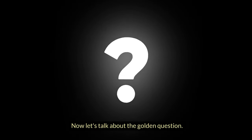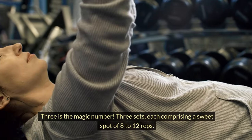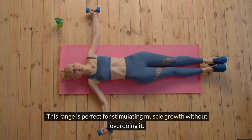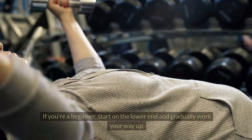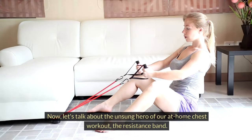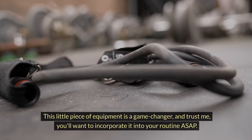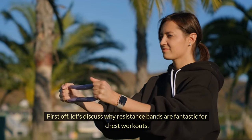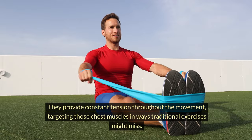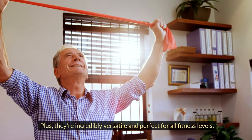Now let's talk about the golden question: how many sets and reps should you be aiming for to maximize those gains? Three is the magic number — three sets, each comprising a sweet spot of 8 to 12 reps. This range is perfect for stimulating muscle growth without overdoing it. The key is to listen to your body; if you're a beginner, start on the lower end and gradually work your way up. Now let's talk about the unsung hero of our at-home chest workout: the resistance band. This little piece of equipment is a game changer — you'll want to incorporate it into your routine as soon as possible. Resistance bands provide constant tension throughout the movement, targeting those chest muscles in ways traditional exercises might miss. Plus, they're incredibly versatile and perfect for all fitness levels.